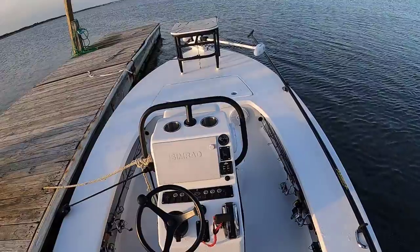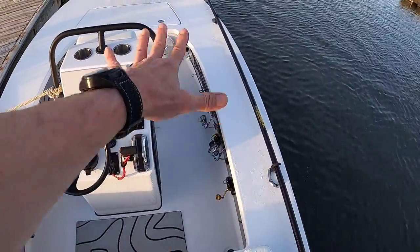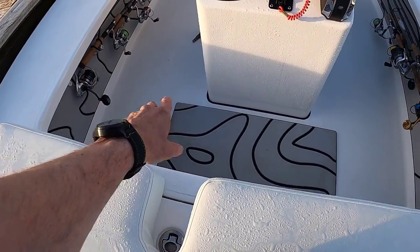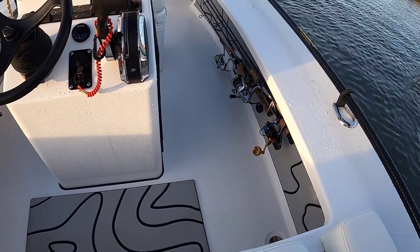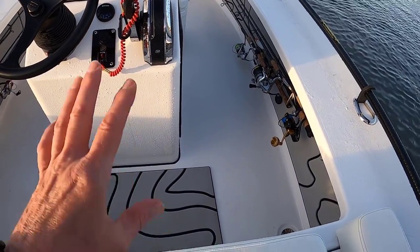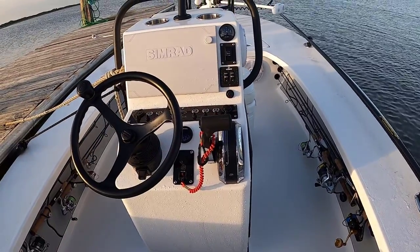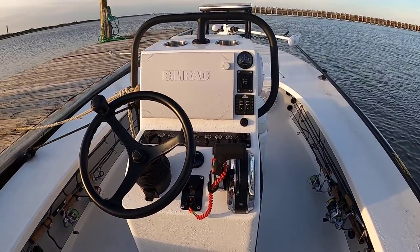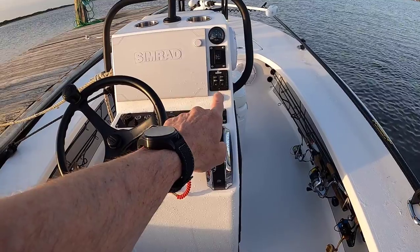Looking forward, I love the center console — there's plenty of room to walk around. I've got room for eight rods on both port and starboard sides, all spinning because I can't fly cast right now with my bad right arm. I went with the Simrad 12-inch unit with a 3-in-1 transducer mounted off the stern.